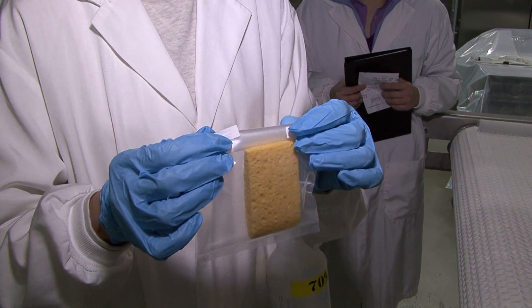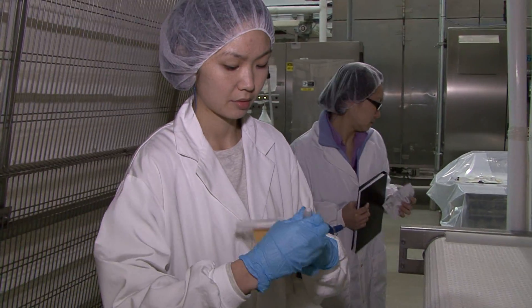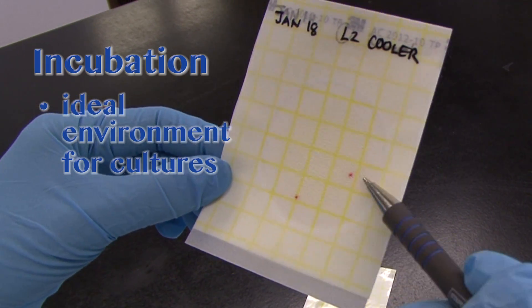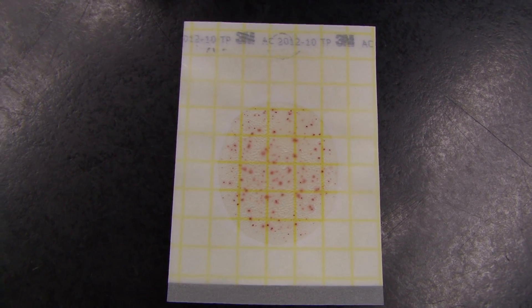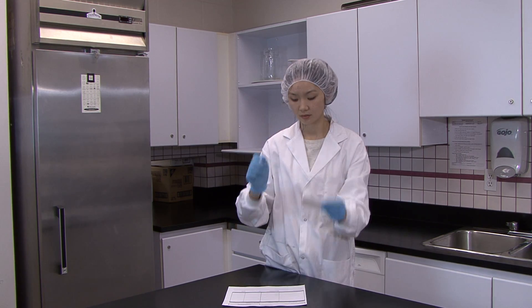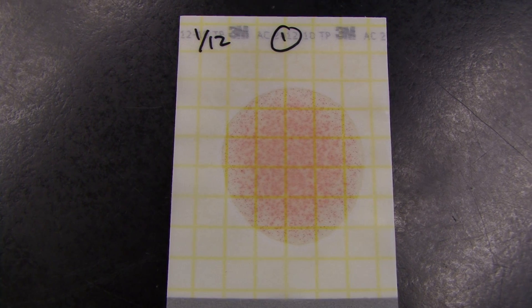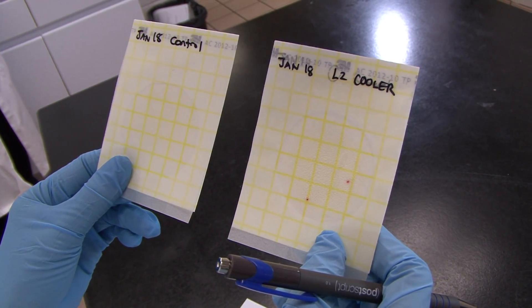One of the big advantages of sponges is that they get better surface contact than the swabs. Incubation allows the bacteria to grow into colonies that appear as small coloured dots on the film. Different types of bacteria may appear as different colours. These are counted to give an estimation of the contamination levels. If you find that bacterial counts are beyond the acceptable level — and what is acceptable varies depending on the food being processed — then you need to determine if your cleaning and sanitising procedures are adequate.